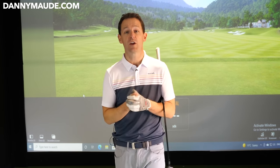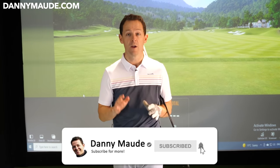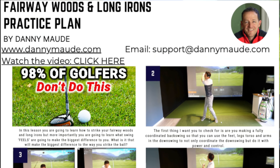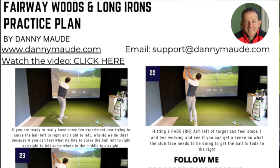Before I do, if you're new to the channel and this is one of your first videos of mine, please consider subscribing. Press that little bell button next to the subscribe button and you'll get notified every time I release a video just like this one. I always put a free practice plan in the description box below so you never have to remember a thing.